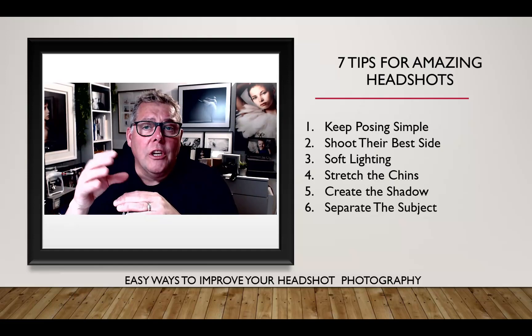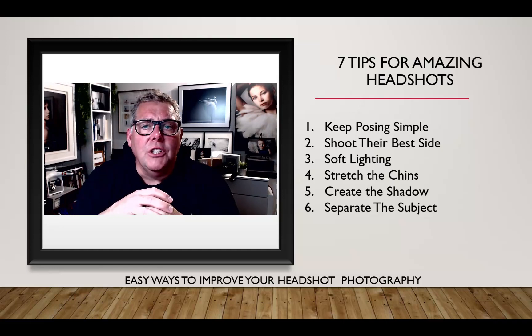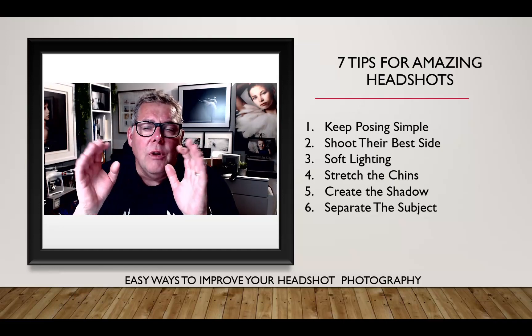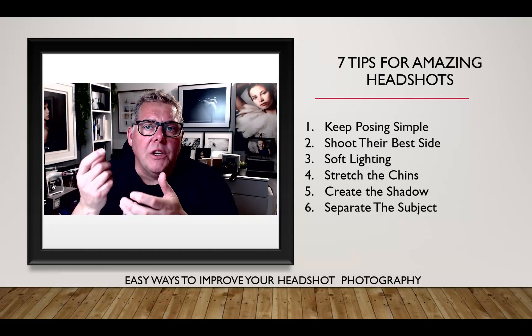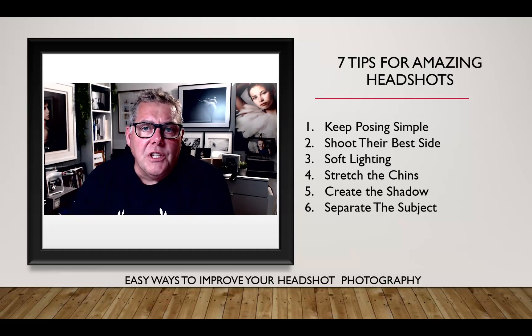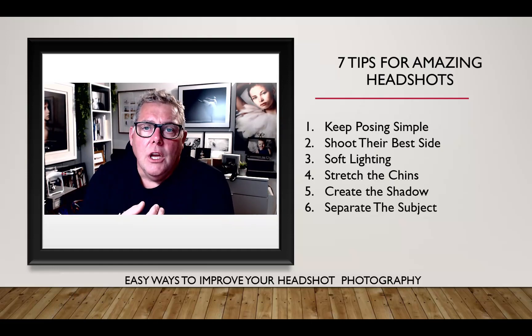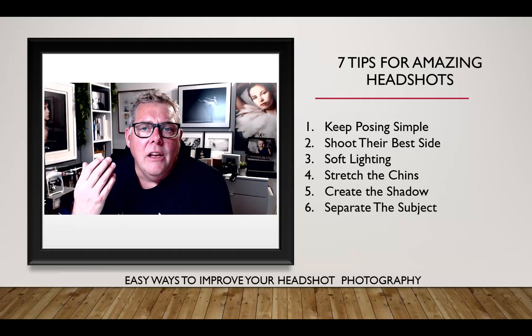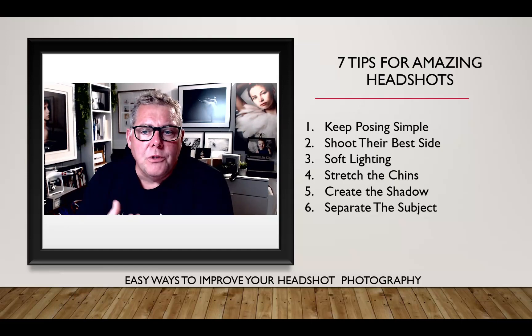When working with blonde hair or oily black hair, be especially careful not to overpower the separation light. Remember the expression: light from behind is twice as bright — as it hits a reflective surface it increases exposure by about two stops. So a light measured at f/8 from behind would effectively increase luminosity by around two stops on the subject's skin or hair. Always try to separate the subject where possible.